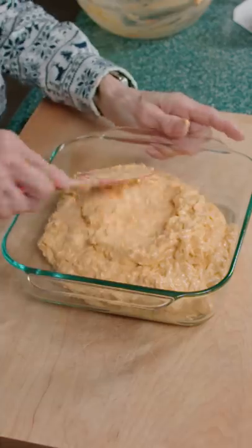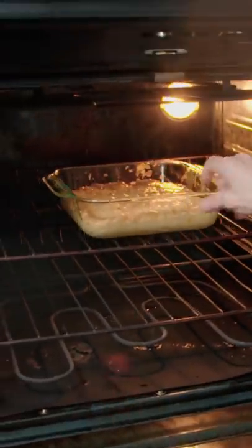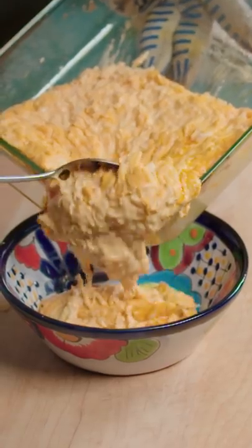Pour into a baking pan, spread out evenly, and give it a slap. Bake at 350 for 20 minutes, transfer to a serving bowl, and top with scallions. Then dive into the dip — the perfect Super Bowl dip.